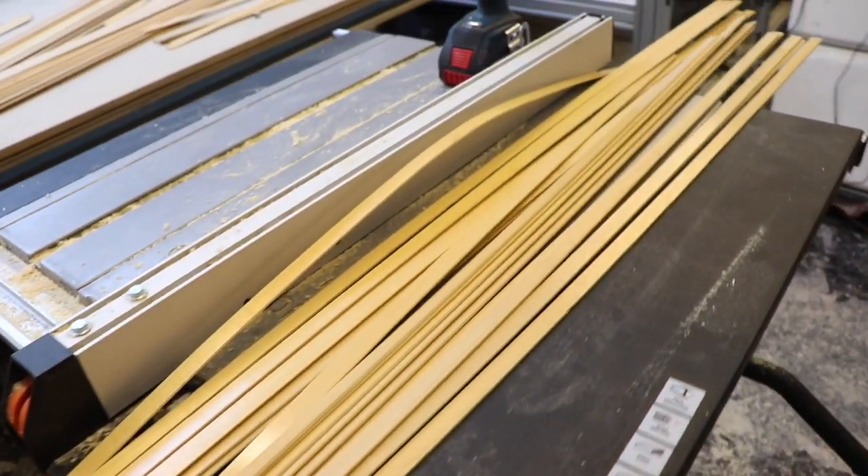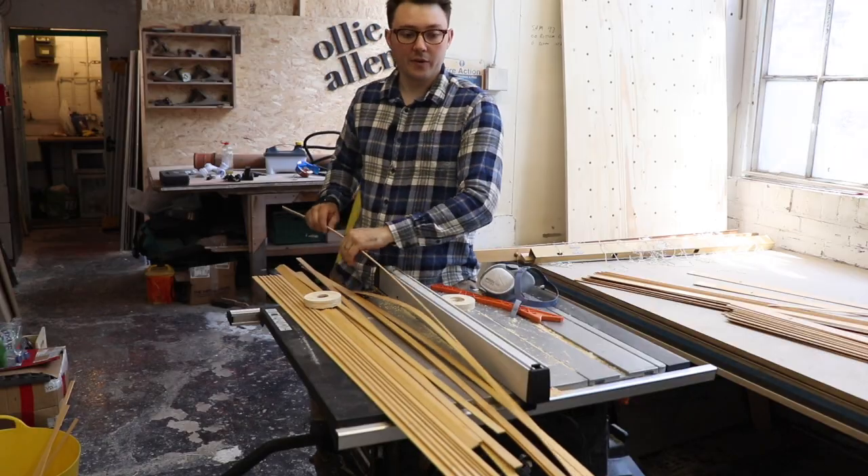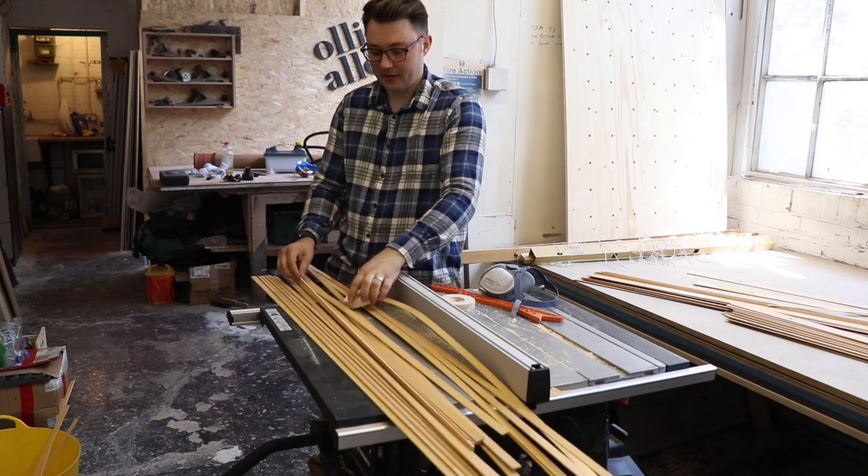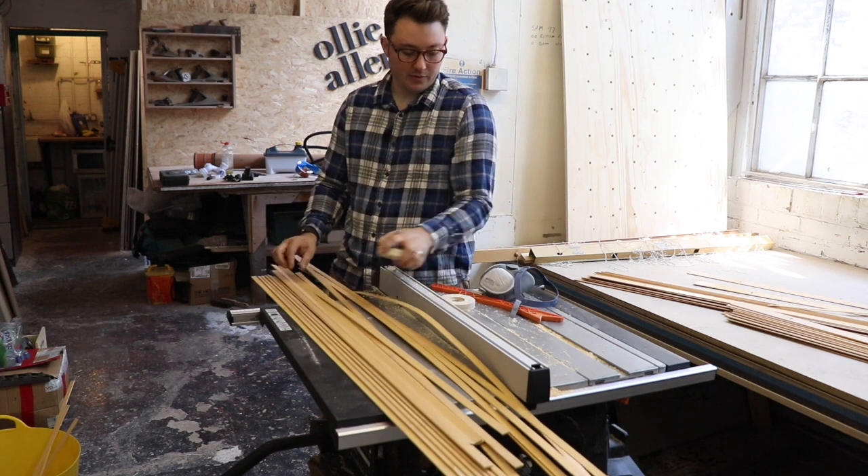I've got about 20 lengths to make these lamps. I've ripped the blinds into thin slats of timber — some short ones, some long ones.